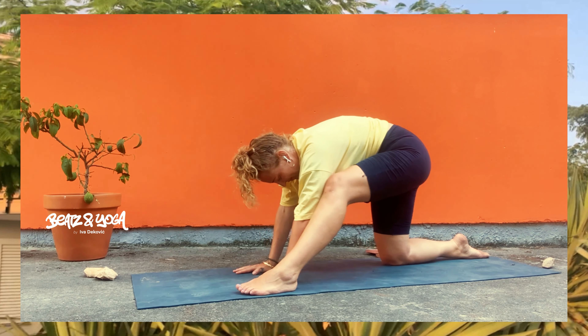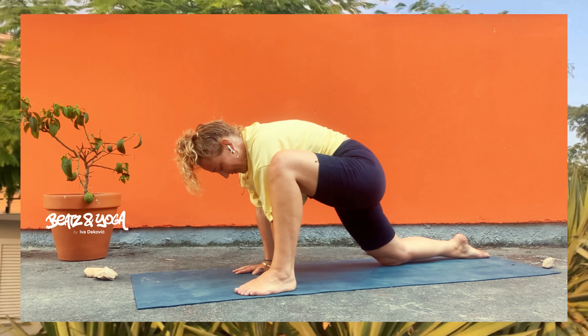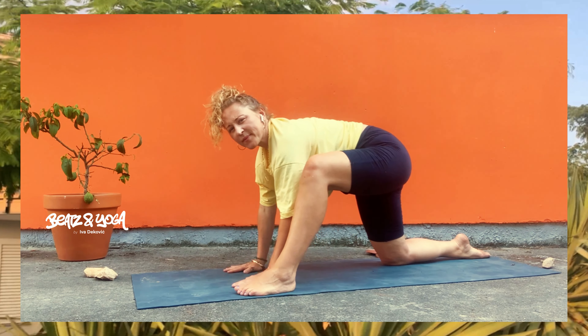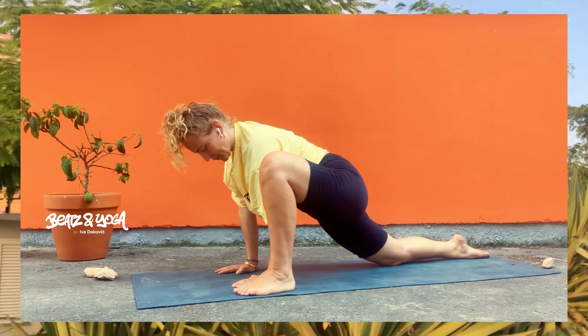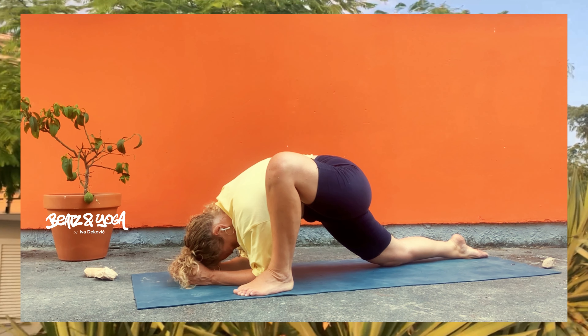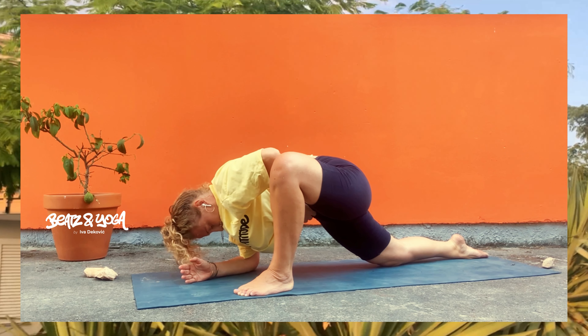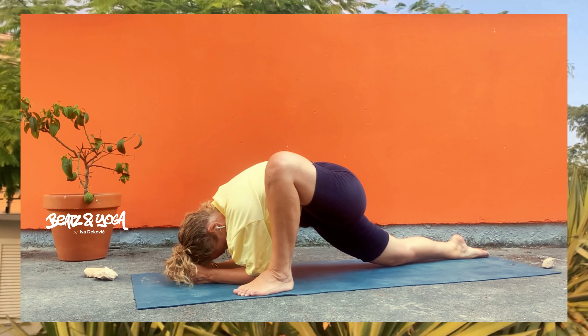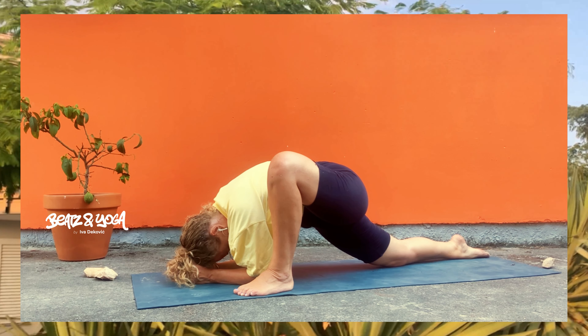Von hier aus strecke dein rechtes Bein nochmal aus. Pendle dich rein, helfe dir dabei mit deiner Hand und strecke dein Bein noch mehr nach vorne aus, wenn du magst. No stress. Löse das Ganze auf und mach wieder intuitiv, was du gerade brauchst. Sei bei dir, mit dir und in dir. Und jetzt das Ganze nochmal auf der anderen Seite. Pendle dich rein.